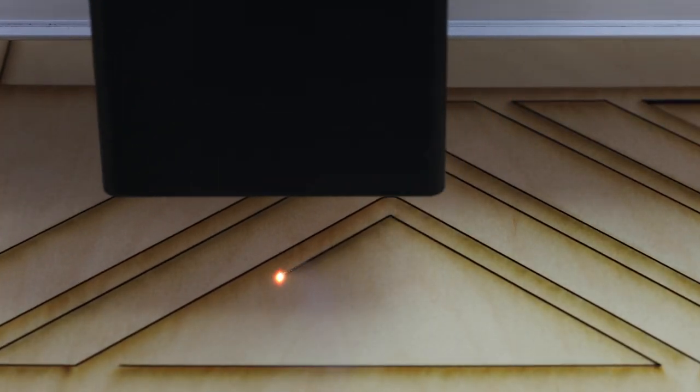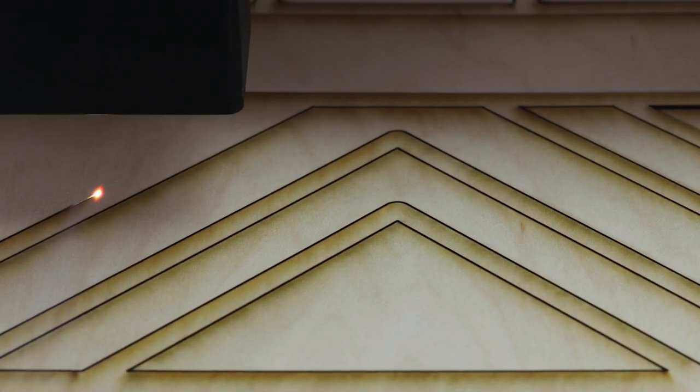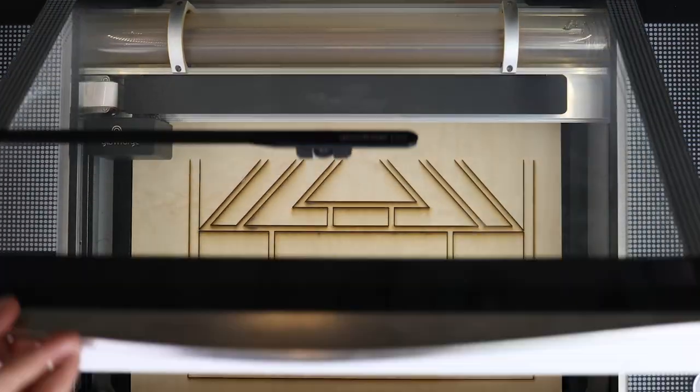All of those lines from my design were automatically recognized as the cut lines by my Glowforge Pro. Easy. And that's the first section done.